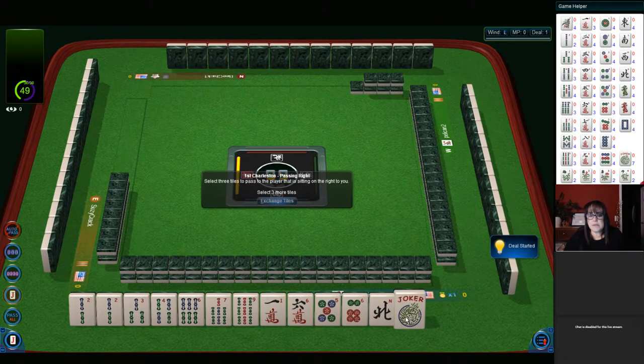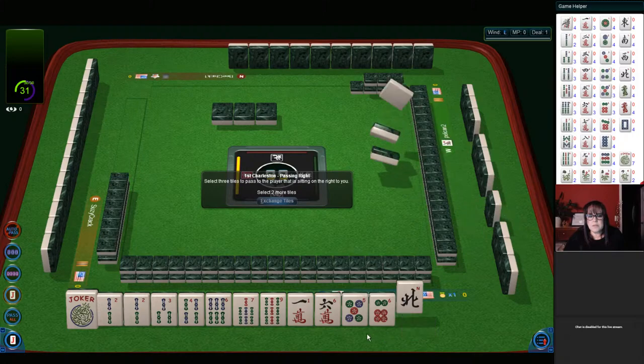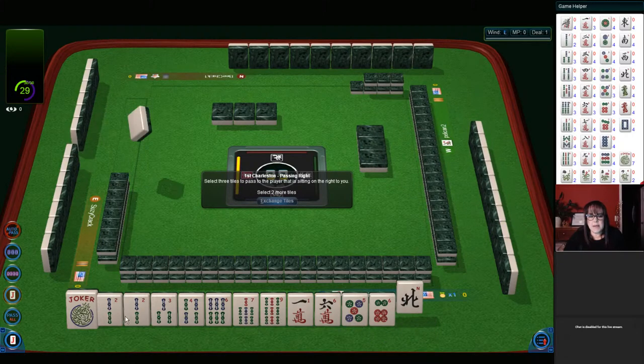We've got bams: two, three, four, six, seven, nine. Pair twos. We have a one and six in cracks. Five, six in dots. Two, four — we do have some two, four, six, eight potential in here, but we have no eights. So let's see — we need tiles to pass. We definitely can't use a two with a nine, so let's let a nine go.